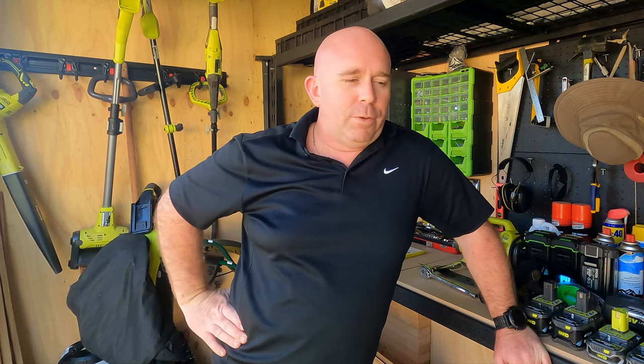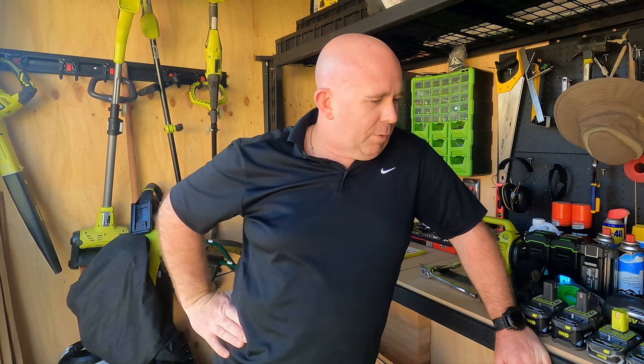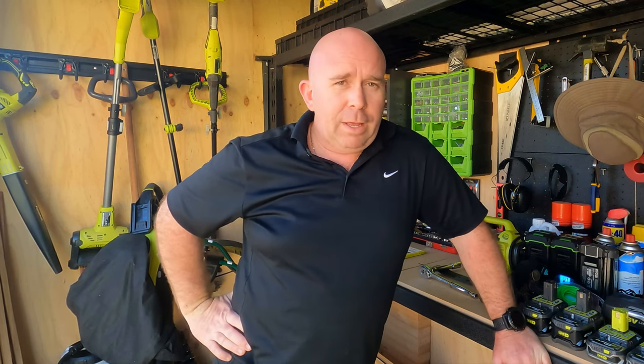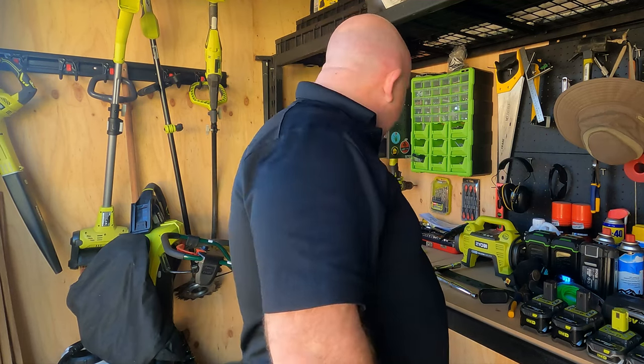I plan to do a few more reviews on various tools I've picked up along the way, and some new ones I've got coming. I've got the Ryobi Scarifier at a mate's place at the moment — I'll get that back for my reno, and when I use it I'll do a sort of 12-month-on review as to how it's held up with that sort of punishment. It's quite a good bit of kit, but in that price bracket you always wonder how it's going to last into the second, third, and fourth season.